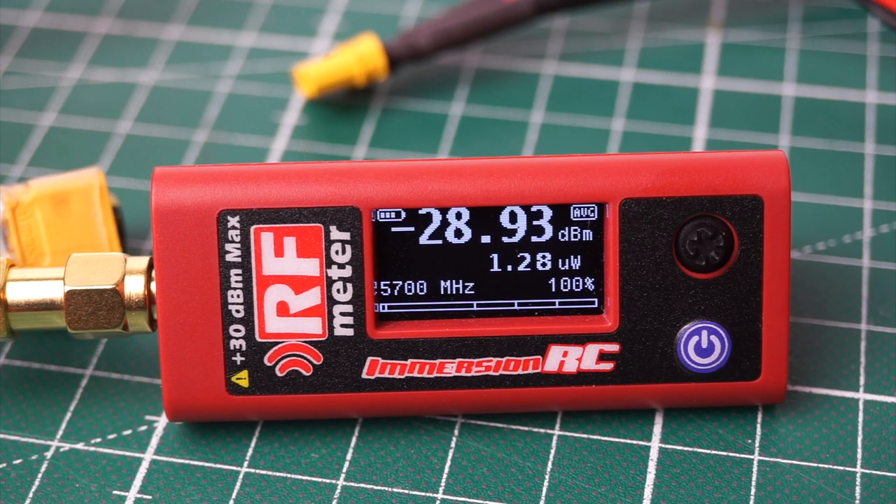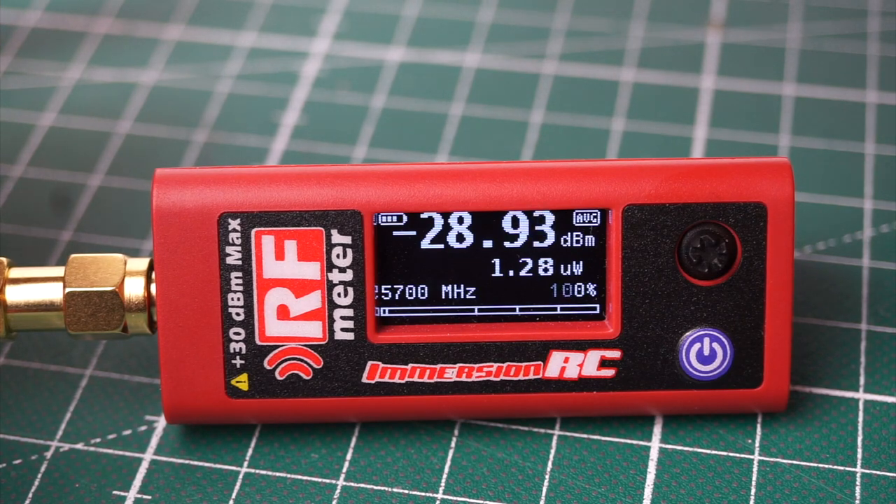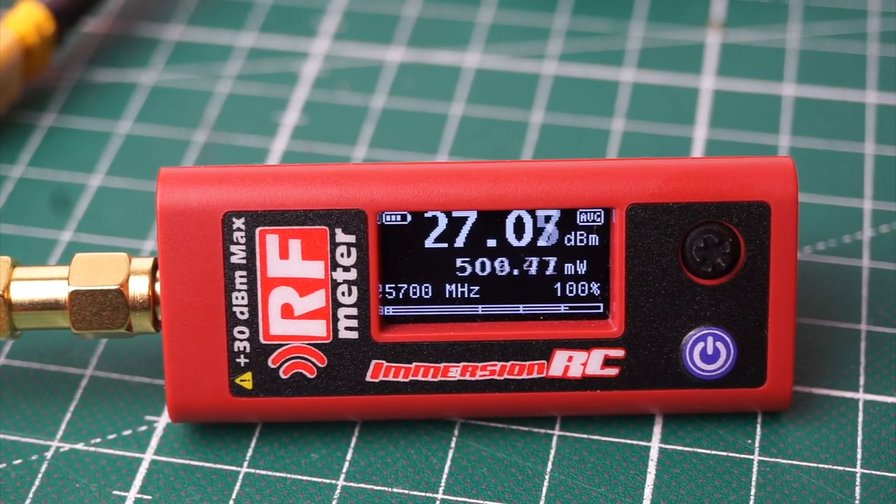Let's do a little power test to see how much the VTX actually outputs. Please keep in mind this isn't super scientific, and the VTX doesn't have any airflow so it's heating up. But let's see what kind of results we get — we'll just plug this in and you can see live how much power we have.